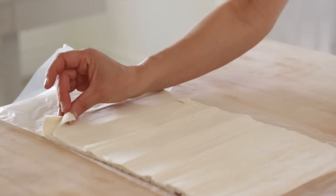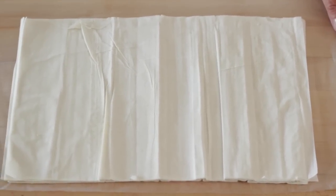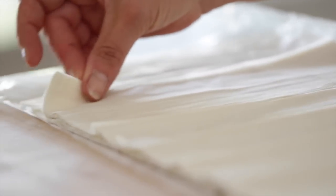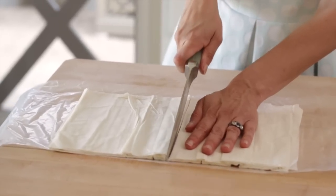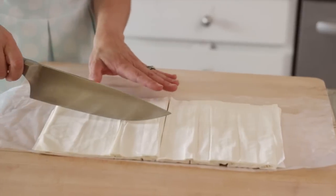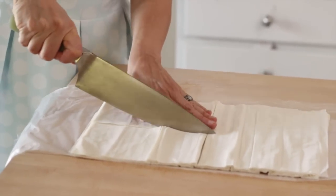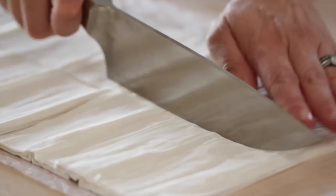For the base of our cups we are going to be working with phyllo dough. If you've never worked with it before, it is an interesting product — it basically comes in sheets, typically 9 by 14, and you want to make sure it's nice and thawed before you work with it. I like to pop it in my fridge overnight. We're only going to use about six to eight sheets, then cut it in half, and cut each half in half again. I love that there's no waste — you can use the whole sheet.